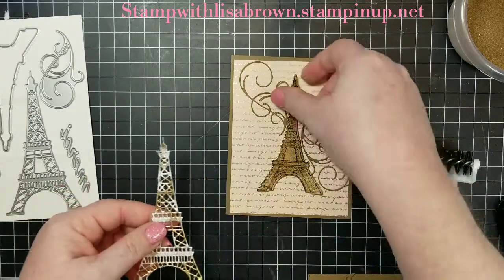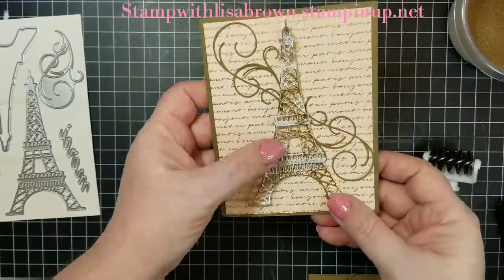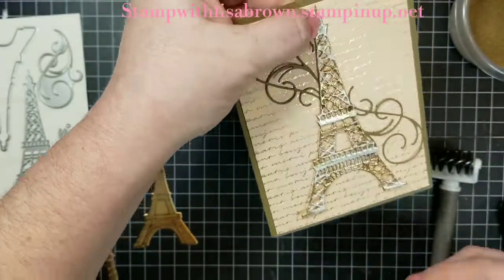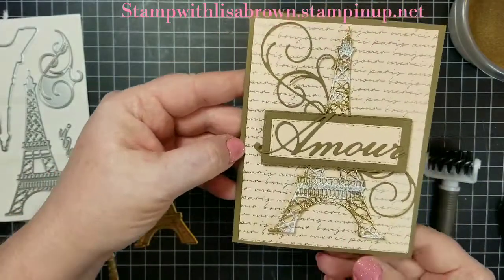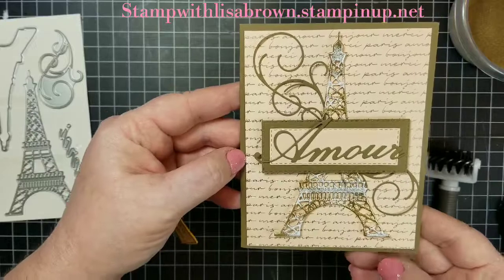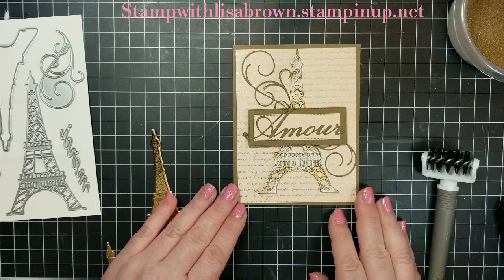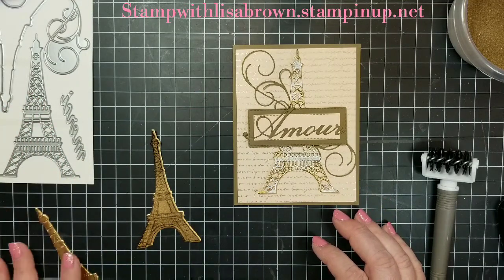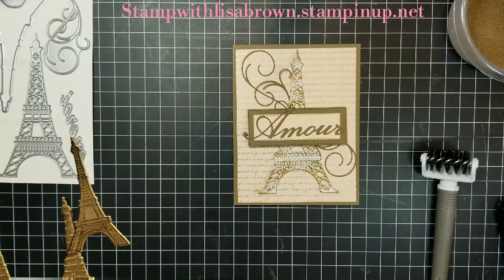We put a couple layers of the gold embossing powder and then we just did a little bit of white, and I actually like that - it kind of brightens it up some. You can layer that over top like that - that one's real pretty also. So I wanted to show you three alternative ways to use your embossing powder. I want to thank you for joining me. If you like any of these products, please check out stamp with lisabrown.stampinup.net. Thank you for checking out my Savvy Sunday video - have a good day!